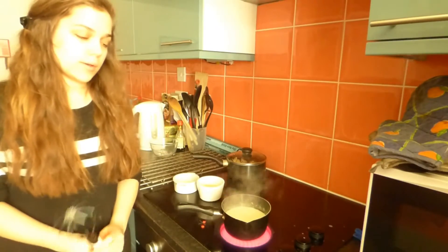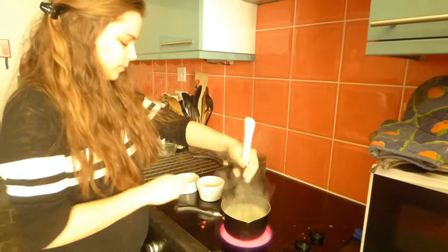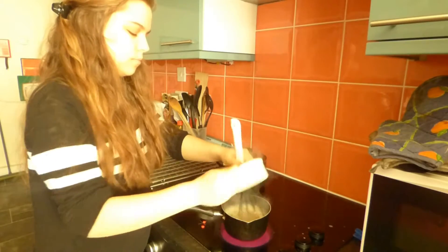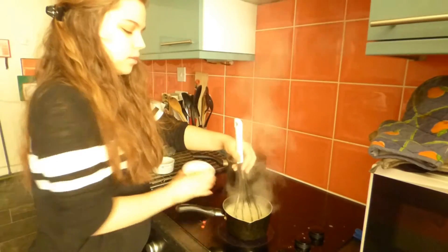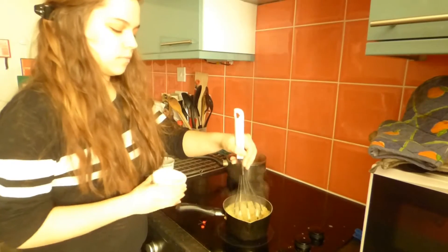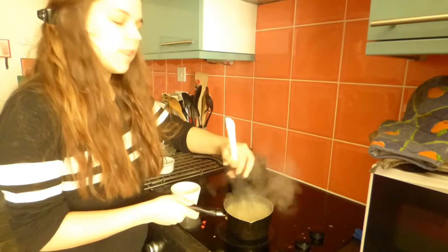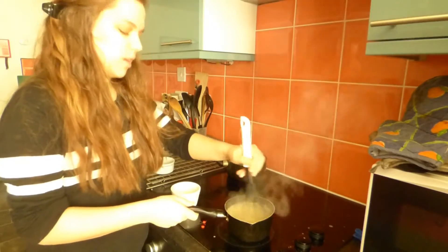So that's now starting to simmer, so I'm just going to keep whisking it and add in the nutritional yeast and spices. It's starting to bubble quite a lot now, so I'm just going to turn it down a little bit and add in the nutritional yeast. It does look quite liquidy, but when you add in the nutritional yeast and it starts to bubble, it gets a lot thicker.